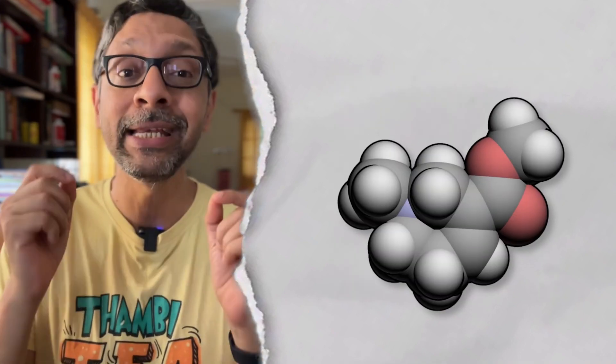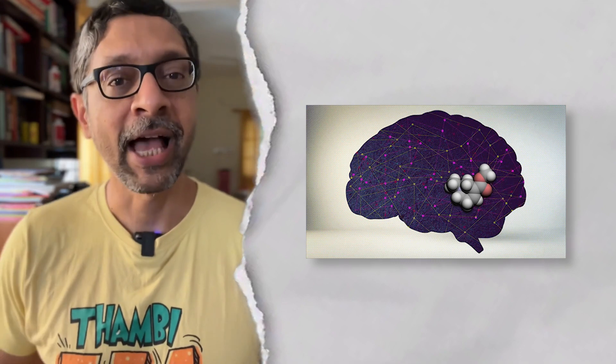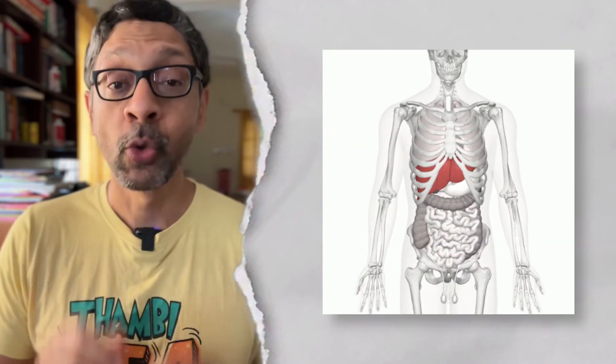But it has one problem. Arecoline needs to get into your bloodstream so that it can reach the brain. All of us have this muscular security guard who will not allow this — the liver. So when you eat Paan, the security guard is going to say 'Stop, who are you?' So our ancestors figured out a side gate where you can bypass the liver.